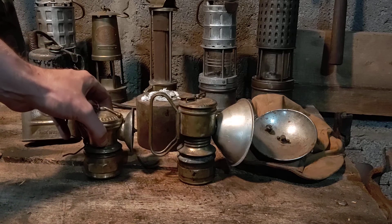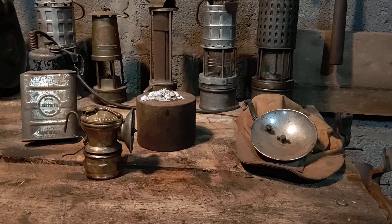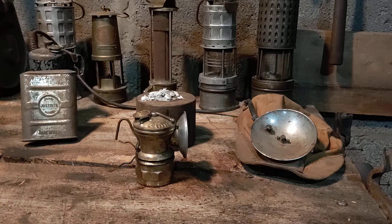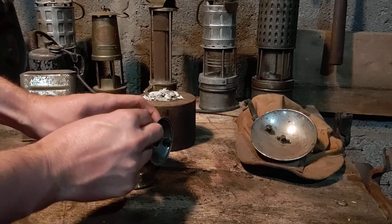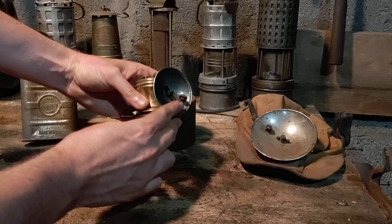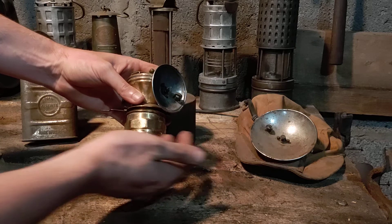Here's another version that was worn on the hat. This one I already have calcium carbide and water in, already on a slow drip. We add just a little bit more there. On the side of our lens, or the reflector, is a flint striker.